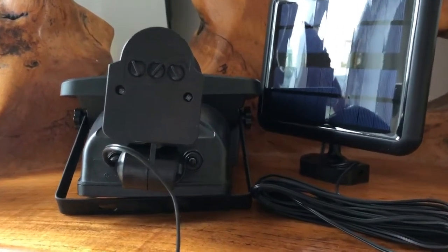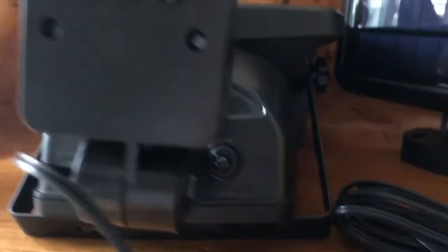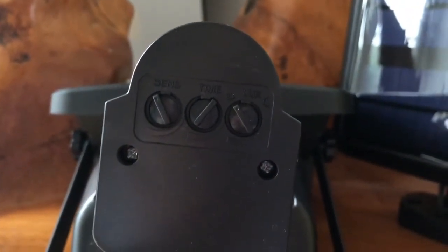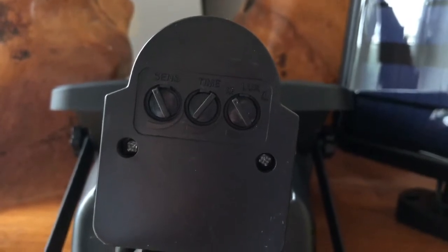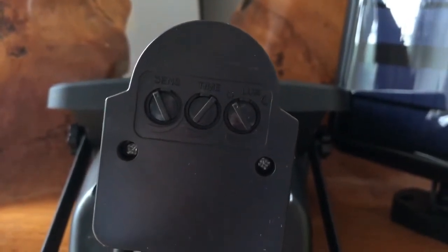The light is very easy to switch on and off using this switch right here. And then there are also three dials. The first dial relates to the distance of the sensor, the second dial is the time, and the third dial is the intensity of the light.